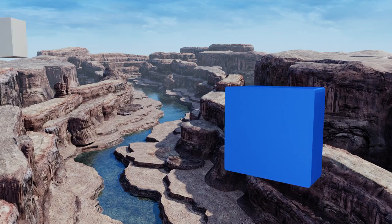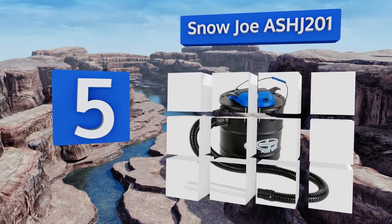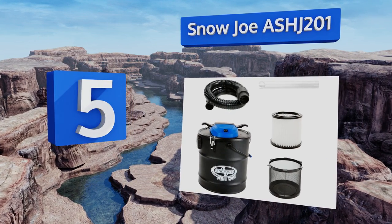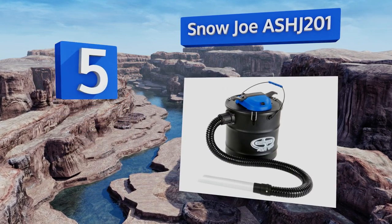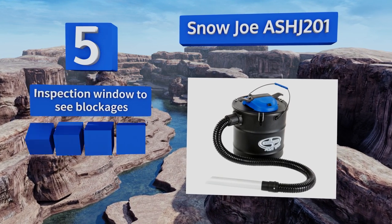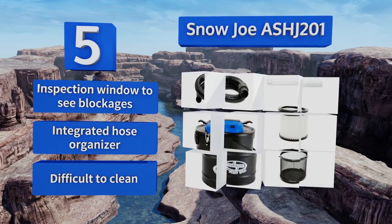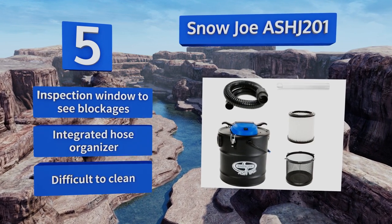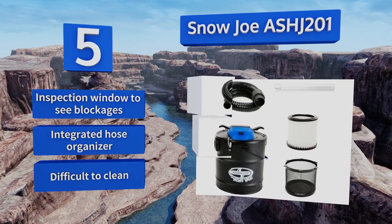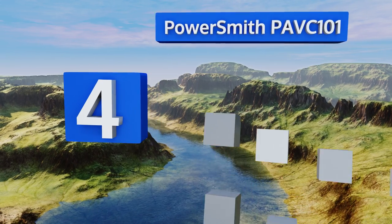At number five, the Snow Joe Ash J201 is designed for cold ash pickup through its aluminum intake nozzle, though the wide tip makes it hard to get into tight spaces. A safety stop switch prevents operation without a properly fitted filter. It's equipped with an inspection window so you can see blockages and an integrated hose organizer, but it is difficult to clean.